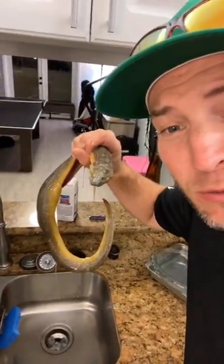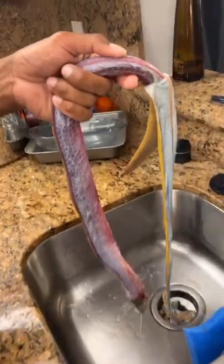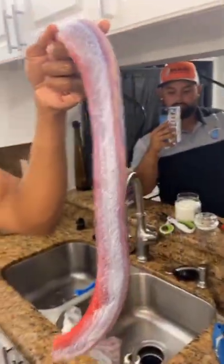Check it out. A little yellow eel. Skin's peeled. Ready to go.